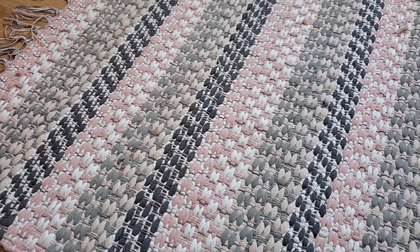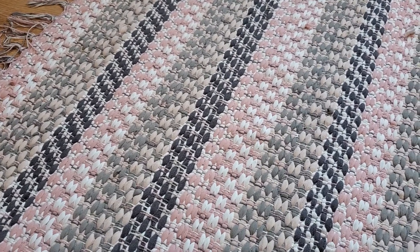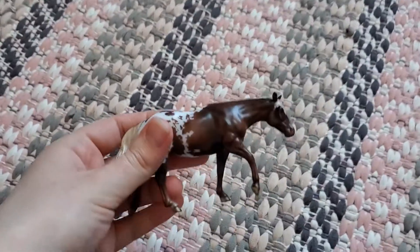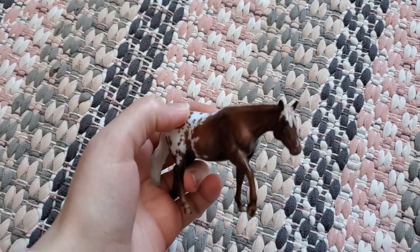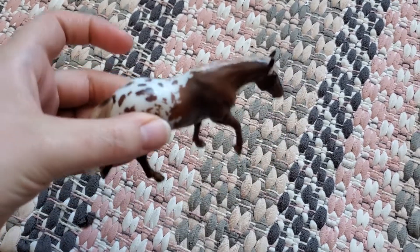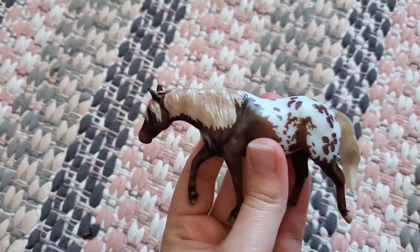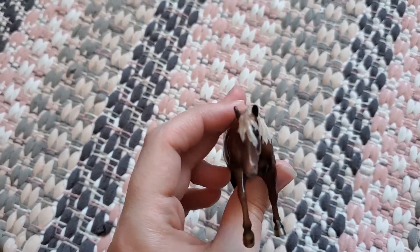Starting off with Stable Mates, I actually got the two that I'm going to show you right before Christmas. So this is Cassidy, I think is the name. It's the final Stable Mates Club release of this year and she's on a new mold. She's done in like a Silver Bay Appaloosa, Blanket Appaloosa, and she's a new sculpt by Maggie Bennett.